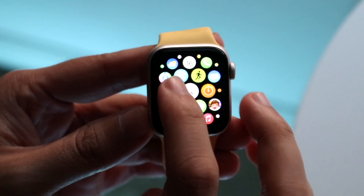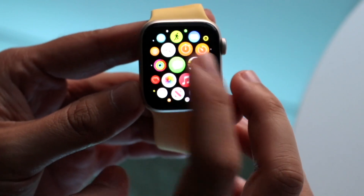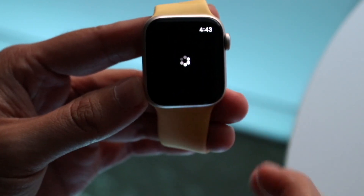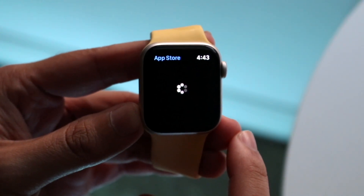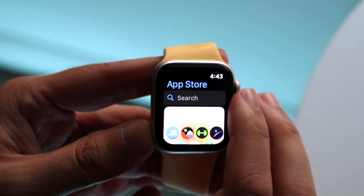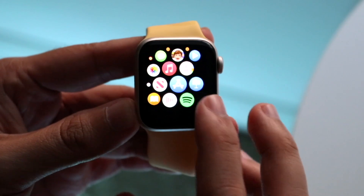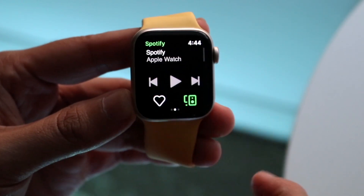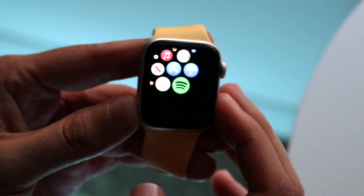Band-wise, they both support the same exact bands. The same bands that work on the Apple Watch SE2 will also work on the Apple Watch Series 4. So if you want the latest bands from any manufacturer, they're going to work on both of these watches — definitely keep that in mind.